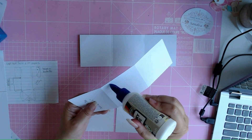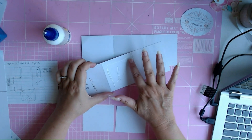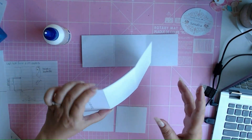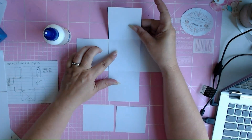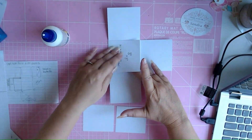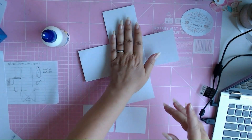I always use tacky glue — just simple. I use my fingers to get it around like so. I just glue this one on top of the other one, and if you measure it right, then it fits correctly like so.